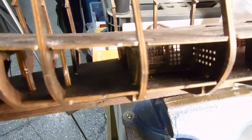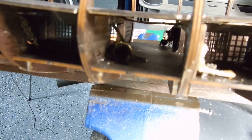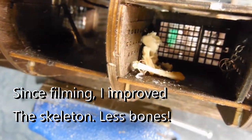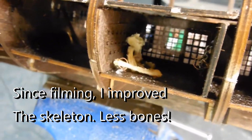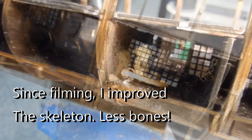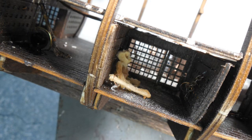Another addition I've made for the very lowest level — here's my mop and bucket. And then in the next cell, I don't know if you can see it, but there's a little skeleton figure in there. He's made out of real bones — not human bones though.